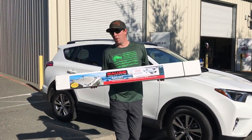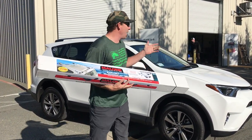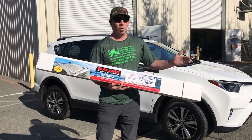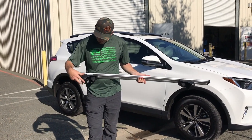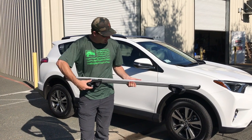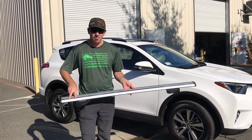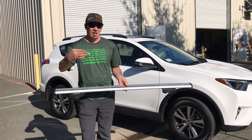What we're going to replace the factory bars with is the Malone Airflow 2s. These ones are 58 inches wide. The RAV4 would probably do fine with 50, but because we're going to be using it for hauling lots of boats and that rooftop tent, we're going for the 58s to give us about 4 inches on either side of the car. They come in three different sizes — 50 inch, 58, and 65 — priced at $159, $169, and $179.